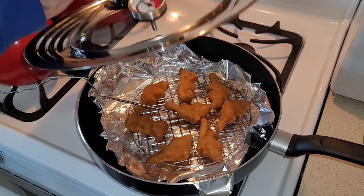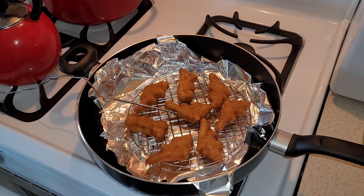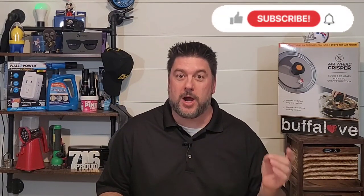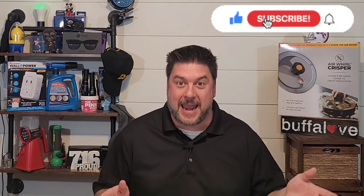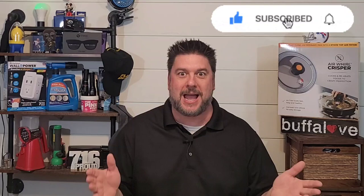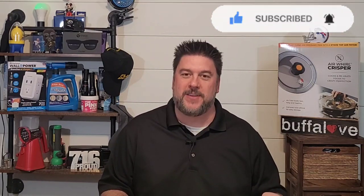Have you always wanted to air fry your own chicken nuggets on the stovetop? Well, now you can. Welcome back to another Jeff Reviews for You. And as you saw, we are looking at a lid that turns your frying pan into an air fryer. That's what I thought. Let's get right into the review.